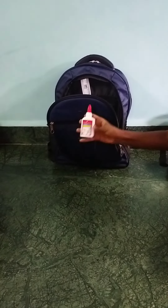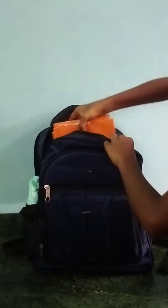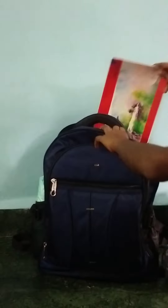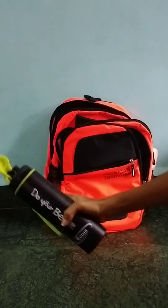This is my 30 centimeter scale and this is my Fabric Castle glue. Now my two chains are ready. These are my notebooks and this is my art book to carry to school. Now my bag is fully ready. Now it's my turn.